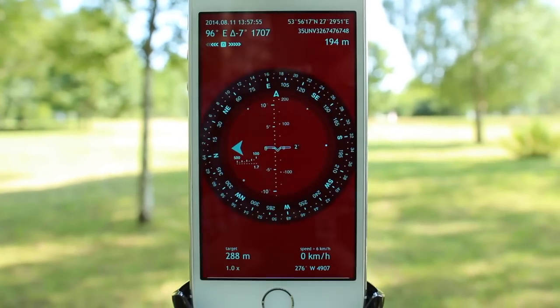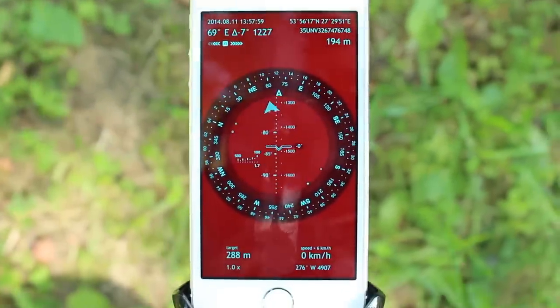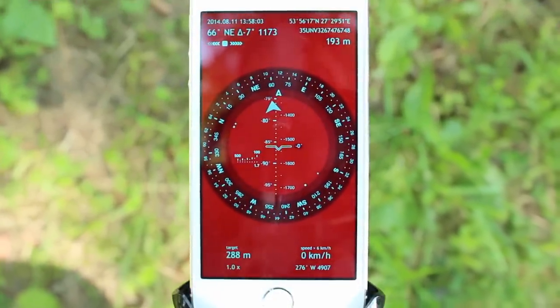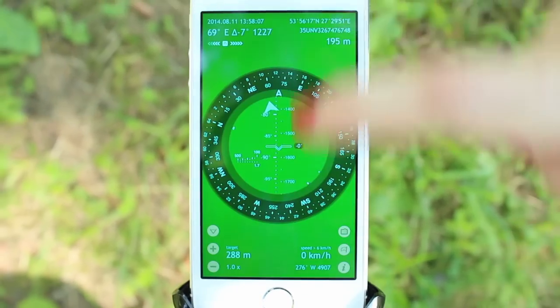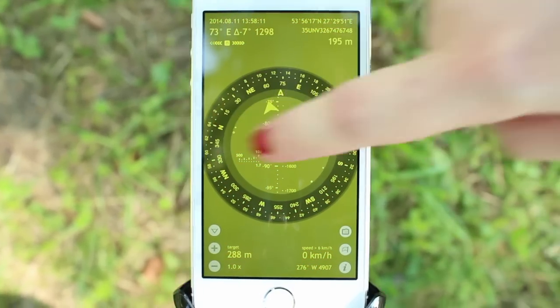If you turn the camera off and position your device parallel to the ground, it will turn into a standard 2D compass, which might be very useful when you are in the wilds and need to save battery power. With simple swiping gestures, you can change the background color and the color of the hot elements to your needs and liking.